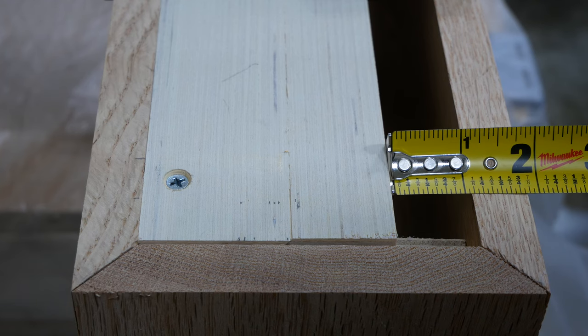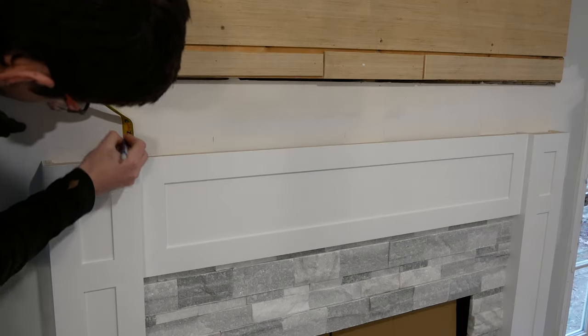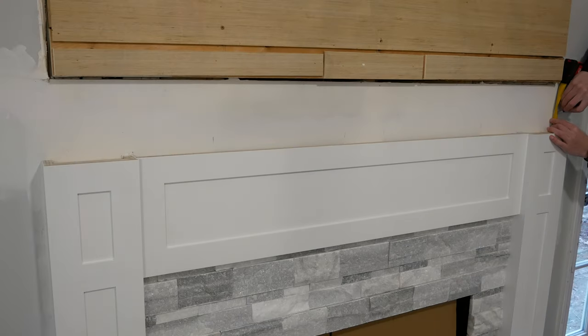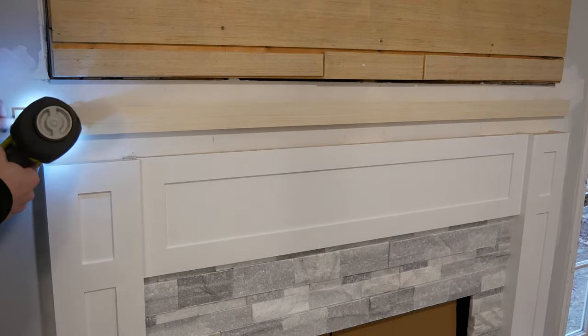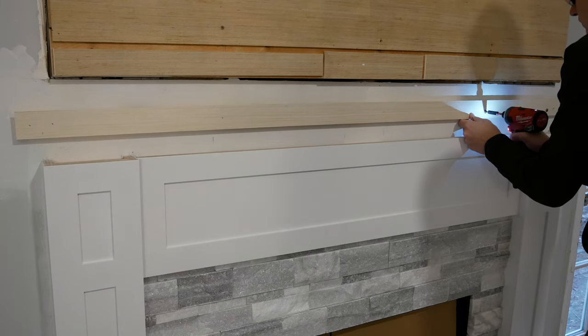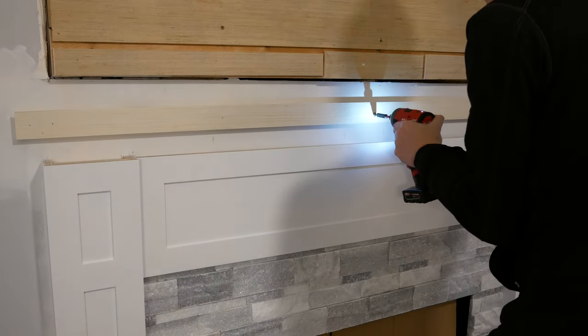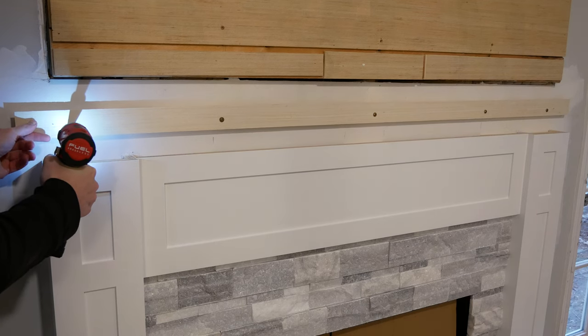Before finishing the beam, I wanted to test fit everything, so I measured from the bottom of the beam to the bottom of the French cleat and then marked this distance up from the top of the fireplace surround at both ends. Then I lined up the bottom of the lower half of the cleat at my marks, tacked it in place, and screwed it to the studs with cabinet screws. I cut the lower half of the French cleat a few inches shorter than the upper half so I'd have some flexibility to adjust the beam side to side.